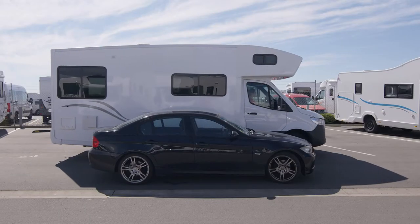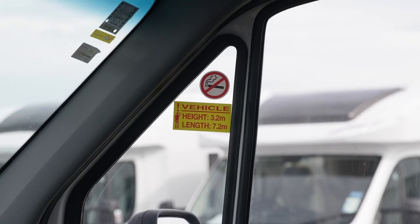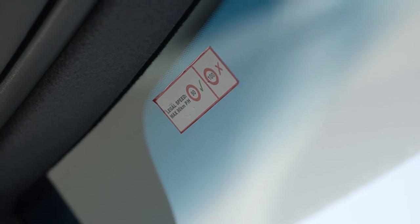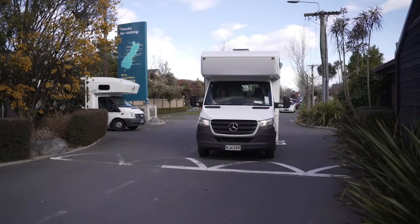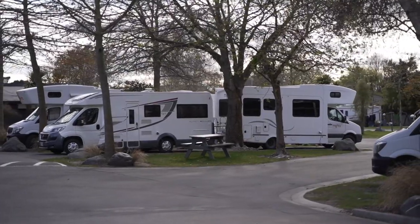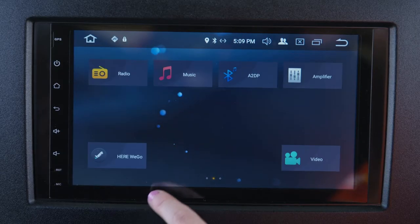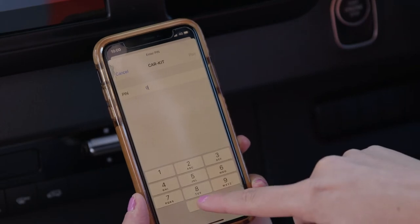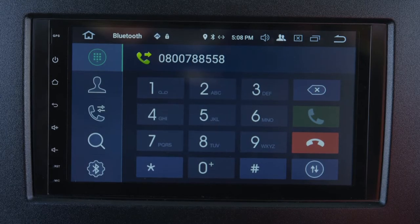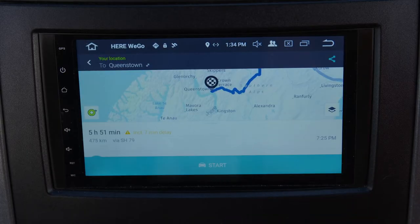Chances are this camper is bigger than you're used to driving. There are some handy stickers on the windscreen to remind you of the camper height, length and maximum speed allowed when driving. We don't recommend driving at dusk or night time, so be sure to arrive at your overnight destination before then. If the camper is fitted with the THL Road Trip Dash, you can connect your smartphone to it via Bluetooth and access phone calls and music. This screen also features GPS navigation to help you travel around with ease.